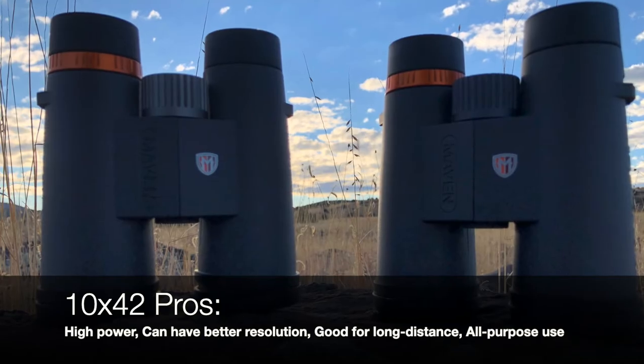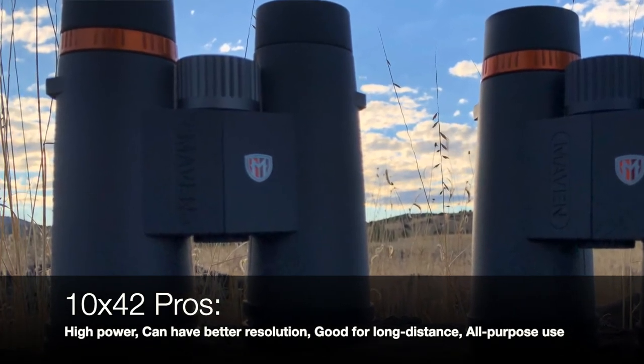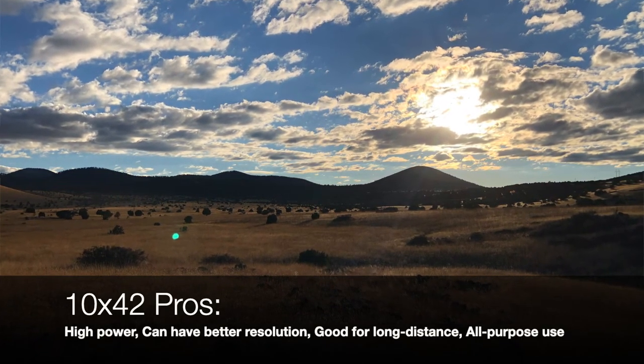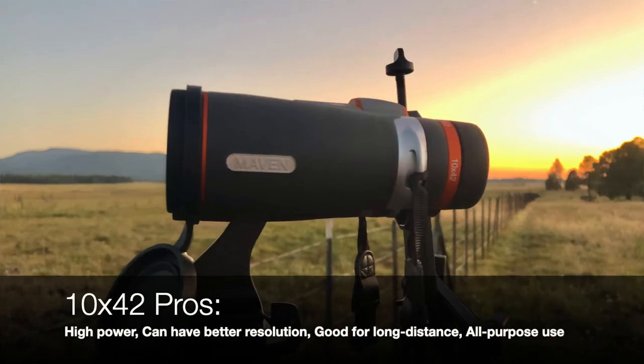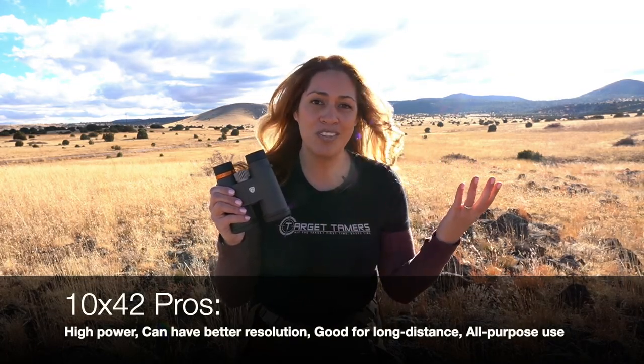10x42 binocular pros. Considered high power, it can produce better image resolution. It is better for open country and long-range glassing. It can also perform better in low light due to the higher twilight factor, and it is considered the high magnification end of the spectrum for general all-purpose use.